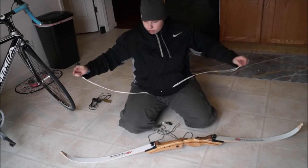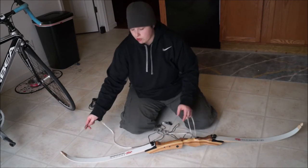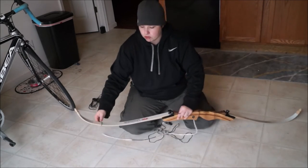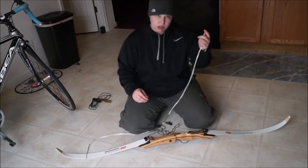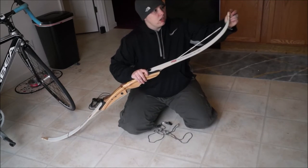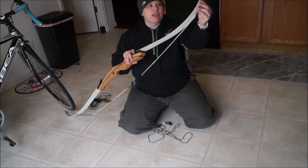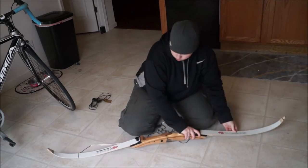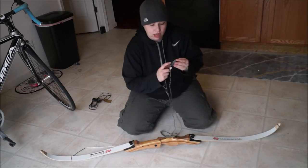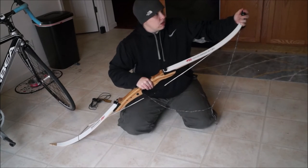I'm right-handed, so I always keep my upper limb to my right. I'm going to slip the top loop on just over the limb, bring the lower limb up, bring the string on, loop it into the grooves, and make sure it goes right into that groove. Then I take my stringing tool and put the cupped end on the lower limb.